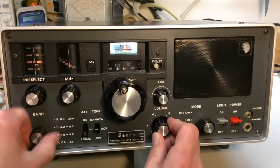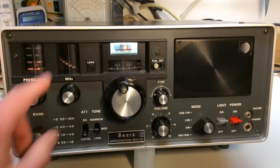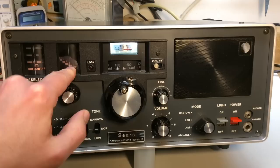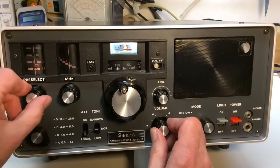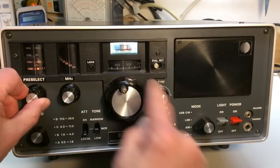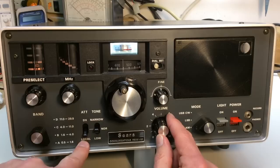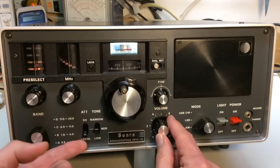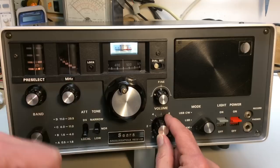Now I'm going to tune in to my local AM broadcast station on 1450 kilohertz. I need to come down to position A — the 0.5 to 1.6 MHz range — set the megahertz control to 1 MHz, and add 450 on the dial, giving me 1450 kilohertz. I adjust the preselector to peak the signal, and I have the attenuator in local position since this broadcast tower is only about a mile away. In the normal position with no attenuation, you'll hear the audio is very distorted — and there it sounds good. That's the reason for an attenuator: to knock the signal down if you're close to a transmitter so it doesn't overload the receiver.